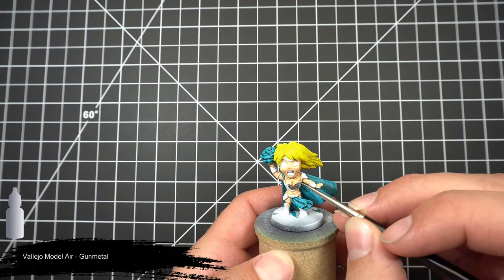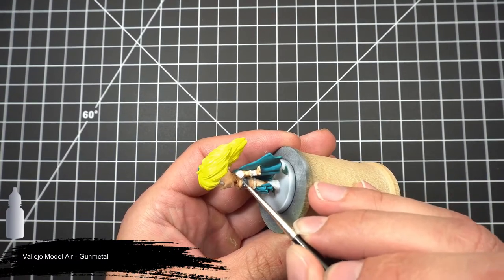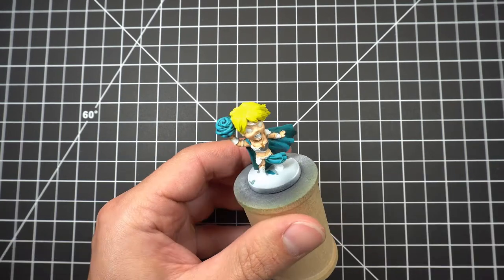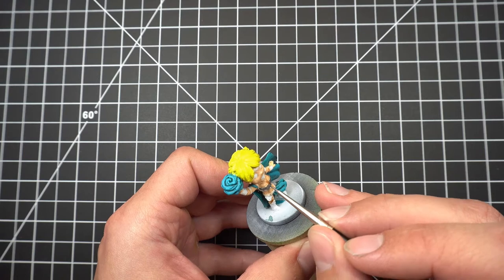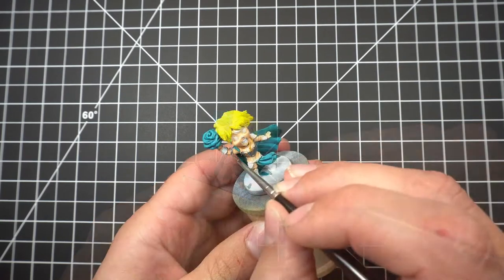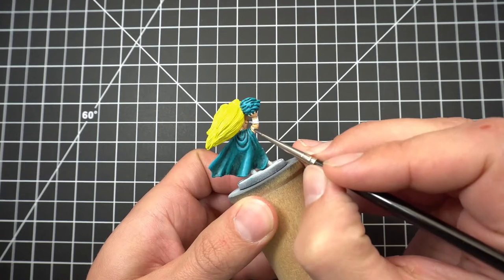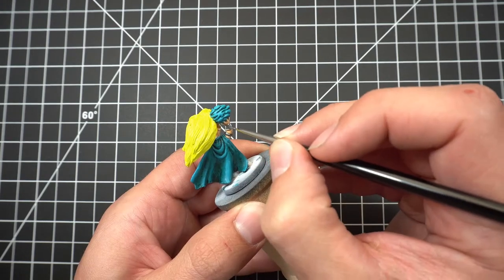We'll then take a break from her hair and focus on her armor. We'll start off base coating it using Vallejo's Model Air gunmetal. If you guys haven't tried out the Model Air metallics, I highly suggest you do so — they go on so smooth and look so good. I haven't messed around much with the coppers or golds yet but I plan to in the near future and will totally let you know what I think. But as far as the silvers go, they're just awesome.